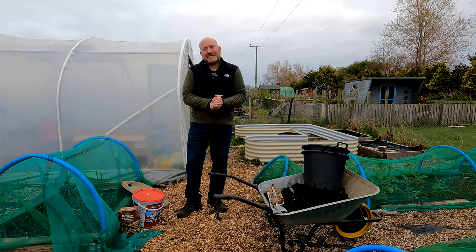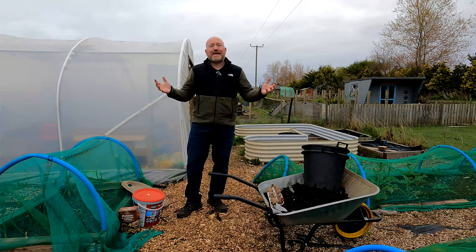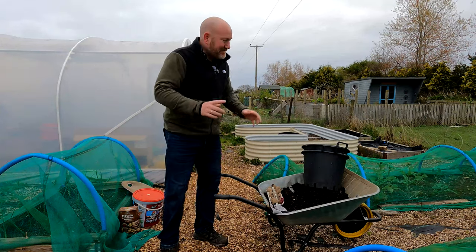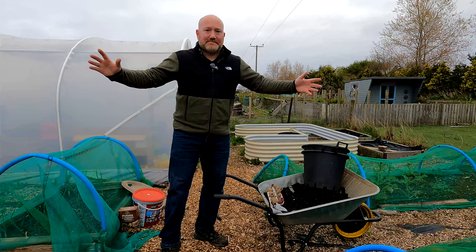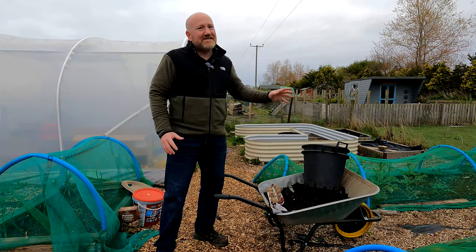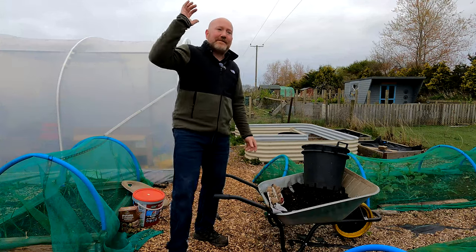It's the middle of April, so it's probably about time we got the main crop potatoes on the go. This year I have decided I'm doing all my potatoes in buckets. Now traditionally I've only done probably the first early and second earlies in the buckets — any sort of main crop I've grown in the ground.